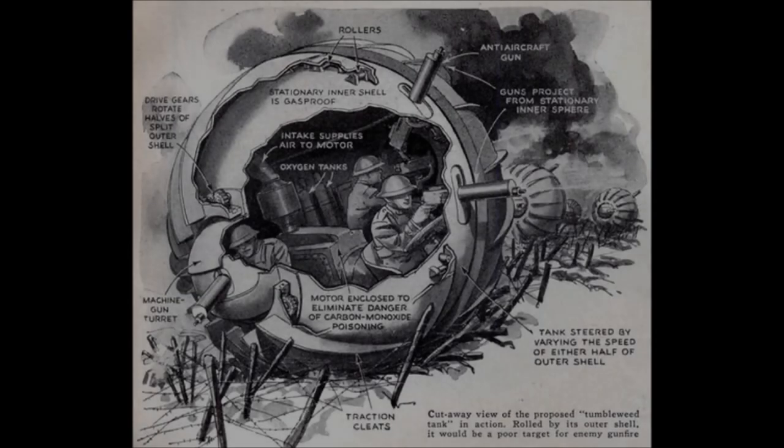The Tumbleweed tank was much more similar to the Kugel Panzer, and was an American design that never saw fruition. It featured a shell cut into two independently moving hemispheres, which could be moved to propel the tank forward or in any given direction. It featured numerous machine guns for both infantry support and anti-aircraft capability. However, this was only a thought exercise and was never seriously considered.